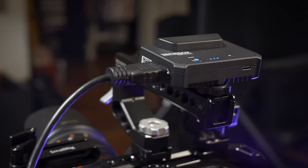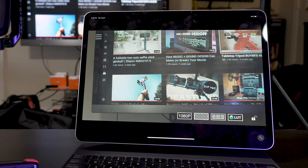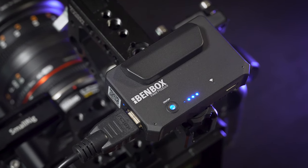One reason I love smartphones is they're so darn versatile. Not only are they great for mobile filmmaking, but they can also be great for traditional filmmaking too. And that's what we're going to look at today.